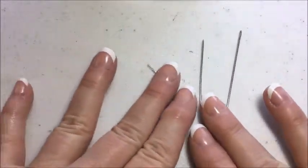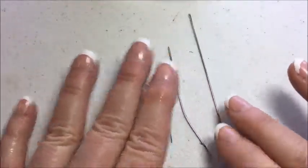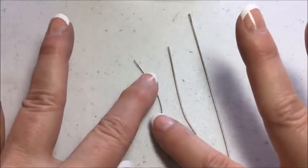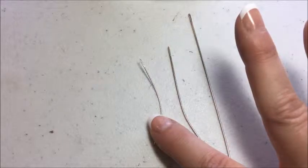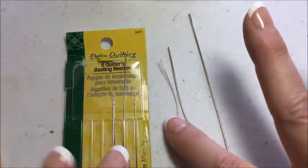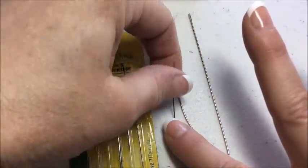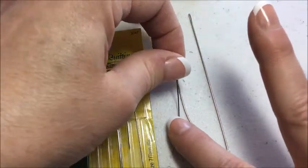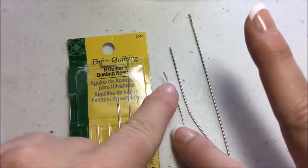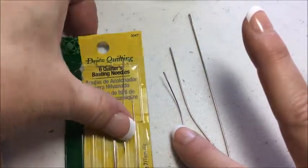First we do need some needles. These were all straight when I originally purchased them — they did get bent as I used them. I use this needle; it's a basting needle, a quilter basting needle, for my hand sewing. I chose this one because it's very skinny so it doesn't make a large hole in the fabric. The head on the needle is also narrow, but for me it's big enough that I can still thread it.